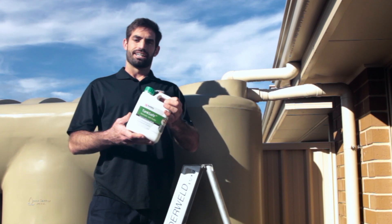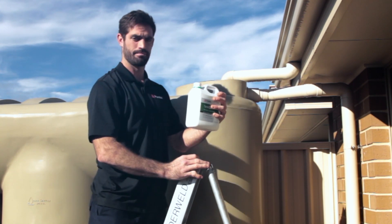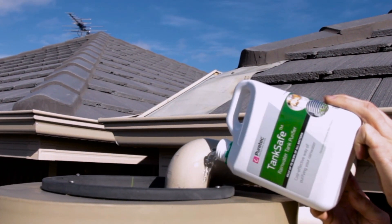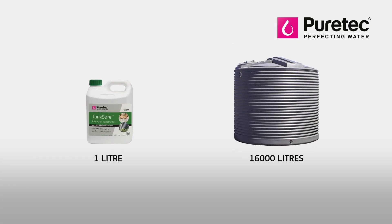As you can see, the TankSafe comes in easy pour containers. Simply unscrew the lid and pour in the TankSafe like this. You need 1 litre of TankSafe for every 16,000 litres of water. It needs 24 hours to mix thoroughly and do its work, and it lasts up to 2 months.